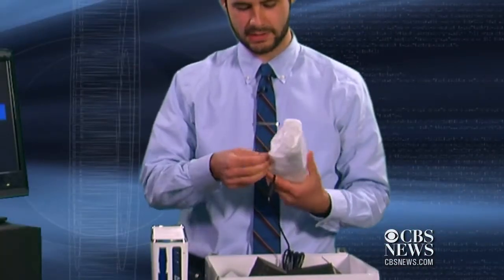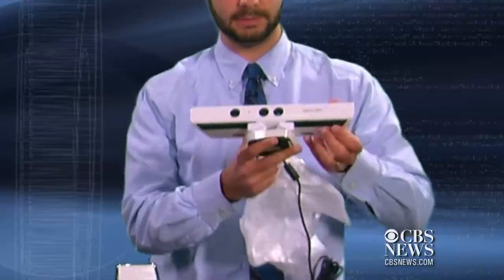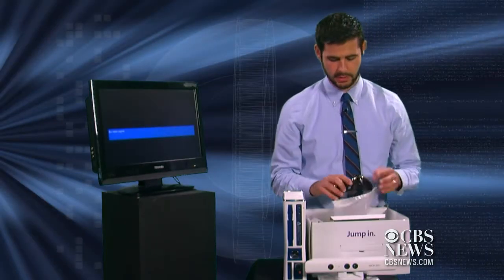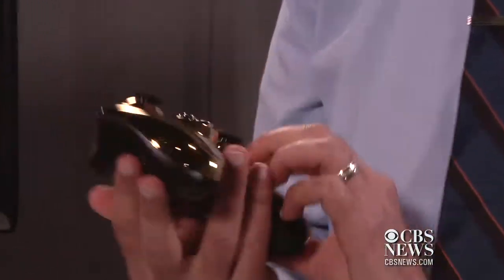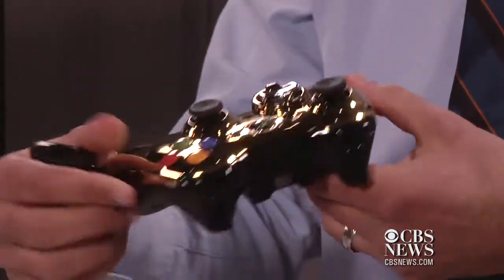It comes with a white Kinect. This new white one is the only one of its kind. It also comes with a C-3PO controller, which is super cool. It's gold, and it's got the little C-3PO wires on it. I don't think it talks, but it'd be pretty cool if it did.